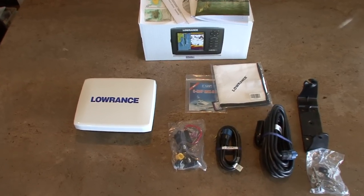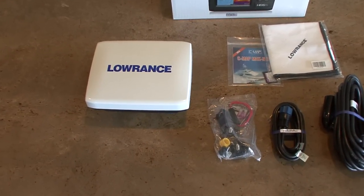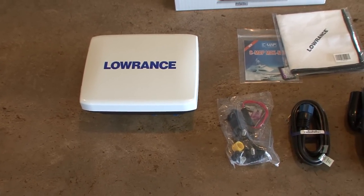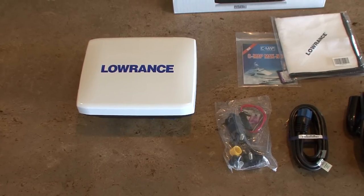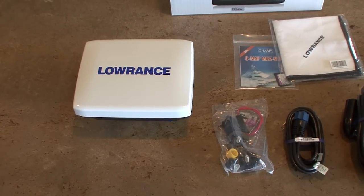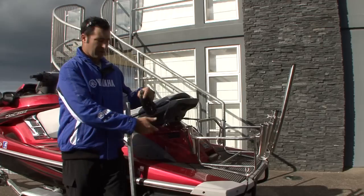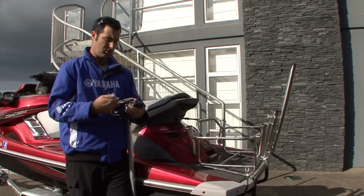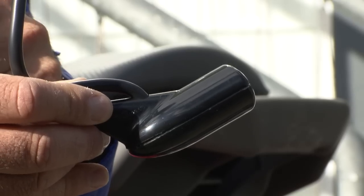You can see everything in the box that it comes with here, but we're going to be focusing on just these few items today, which is all we're going to need to complete the install in addition to another transducer which I'll show you shortly. So the transducers — this is a traditional transducer which comes in the box which you'll all be familiar with.